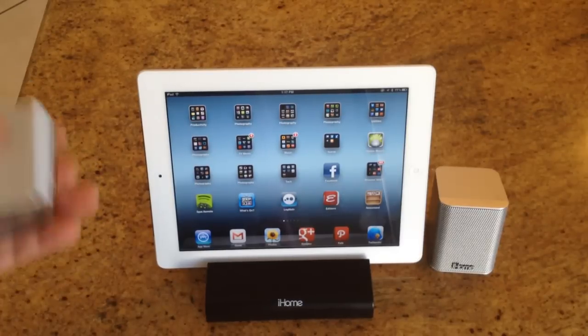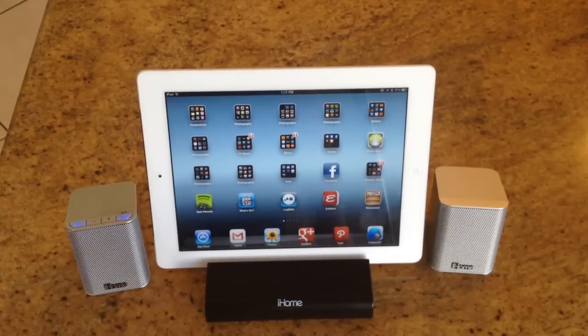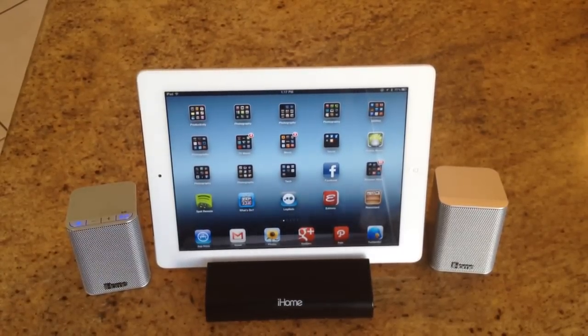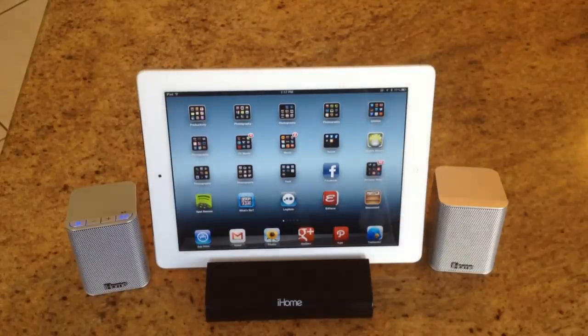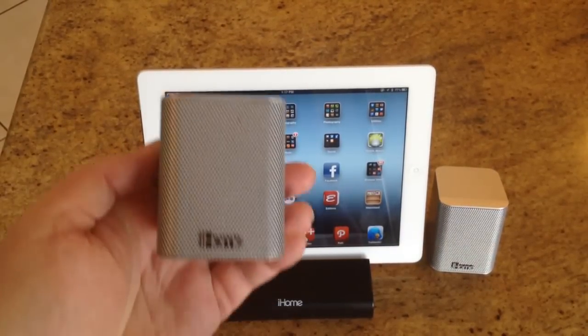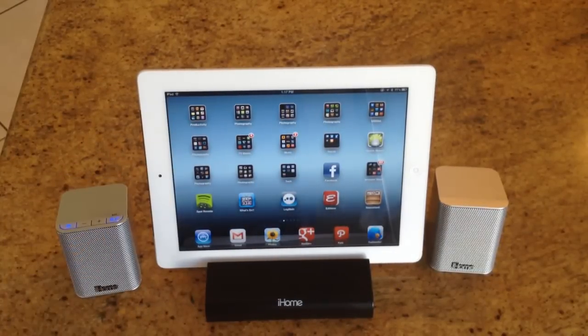If you're someone who travels and wants something nice — the ability to take your speakers with you — this is almost like having a little mini theater that you can take on the road. Be sure to check it out. It's the iHome Bluetooth wireless speakers, model IDM15. There will be a link below this video, and the website is iHomeAudio.com. These are really cool, kind of nifty, cute little speakers. Pretty awesome stuff — love it.